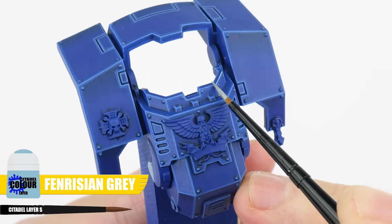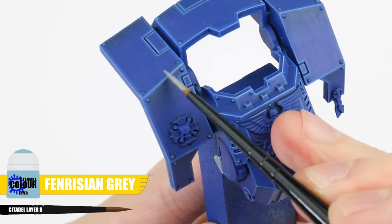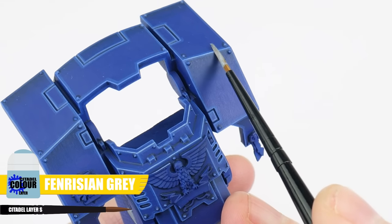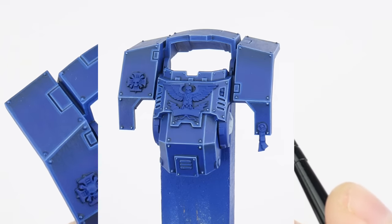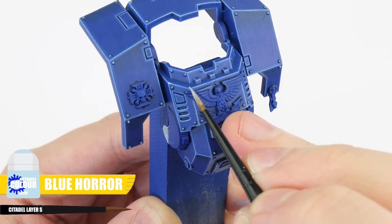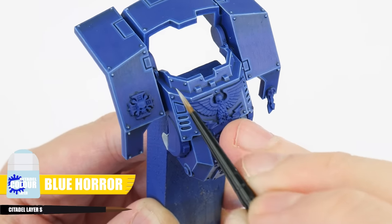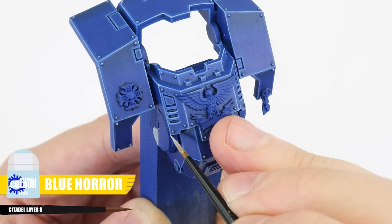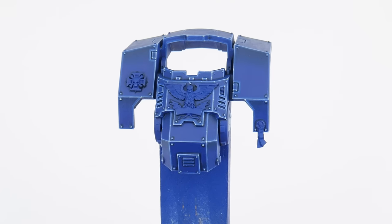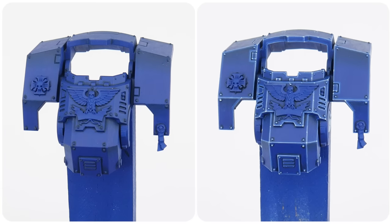Let's continue highlighting with a fine highlight using Fenrisian Grey and we can use this to emphasise any areas and edges we want to be more prominent. The last highlight we can do is a spot highlight using Blue Horror to paint little dots on all the corners of the armour where light would be more focused. Now we're done with all those stages of highlighting, hopefully you can see what a difference it's made to the armour of our dreadnought.